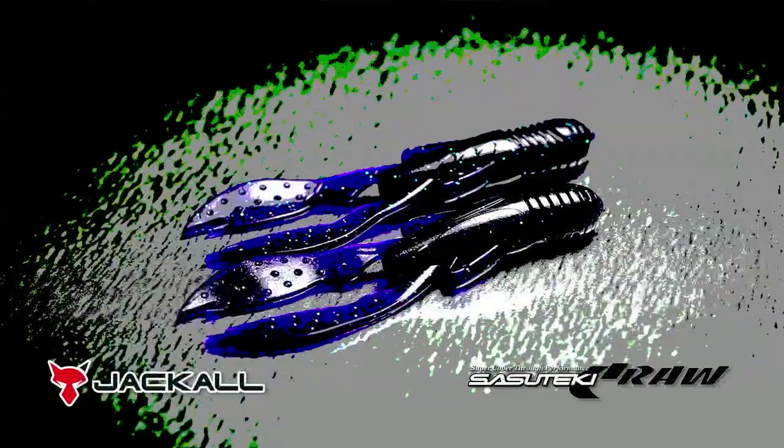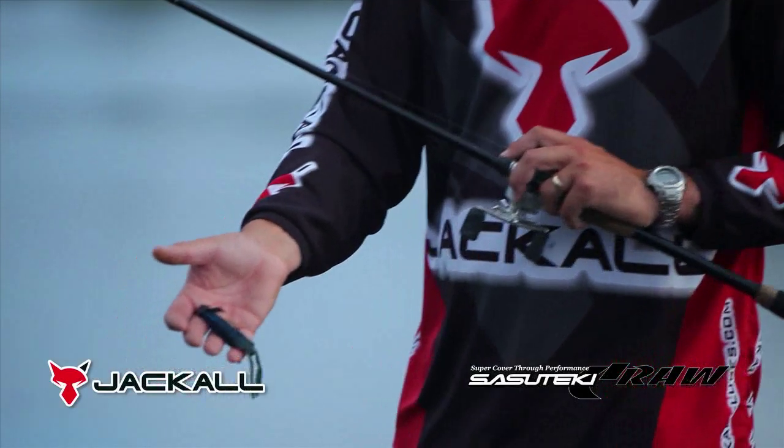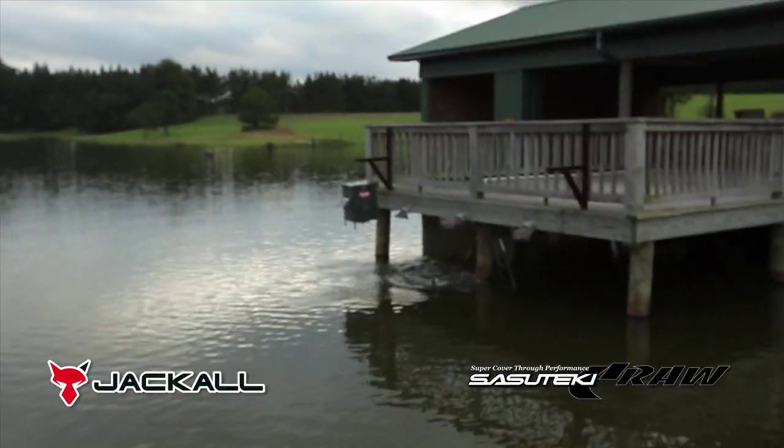I came in contact with it at Lake Darnell this past season on the Elite Series. Fellow pro staff member Kota Kiriyama gave me a pack of black and blue flake Sesteki Craws and said, 'Tell me what you think, let us know what we need to change.' And I actually fell in love with the bait.